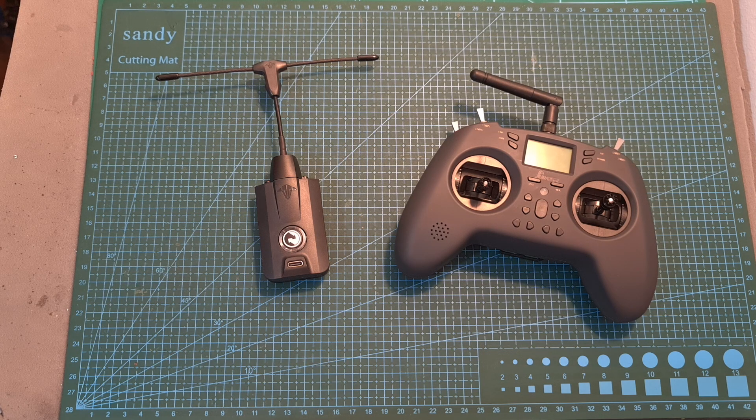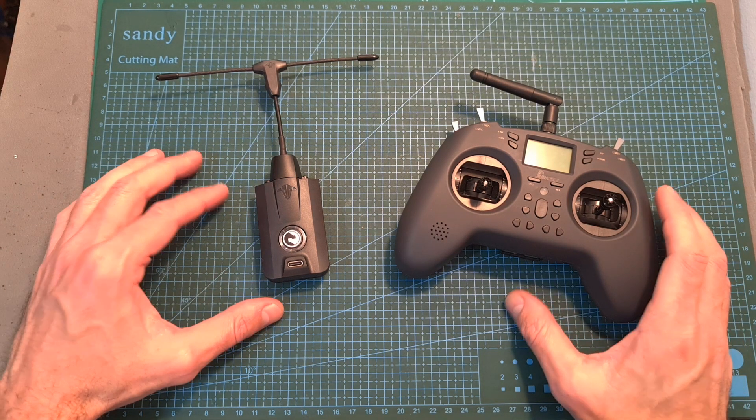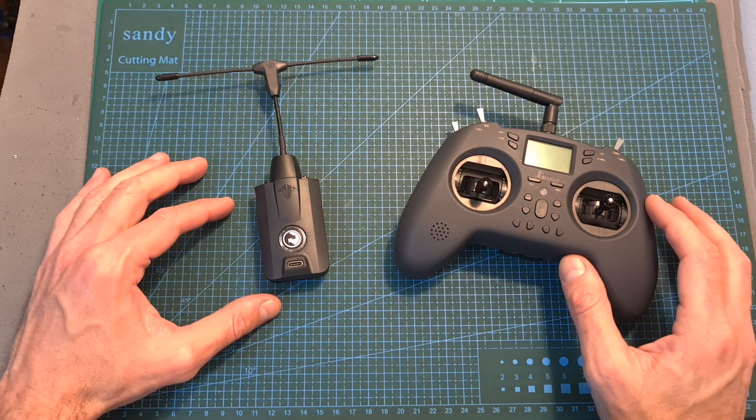Hello guys and welcome back to my channel. This is a quick update video regarding the Jumper T-Lite radio controller which I have recently reviewed.